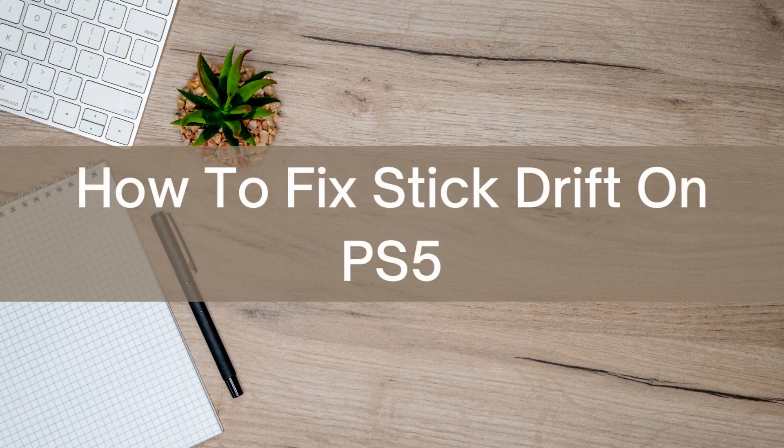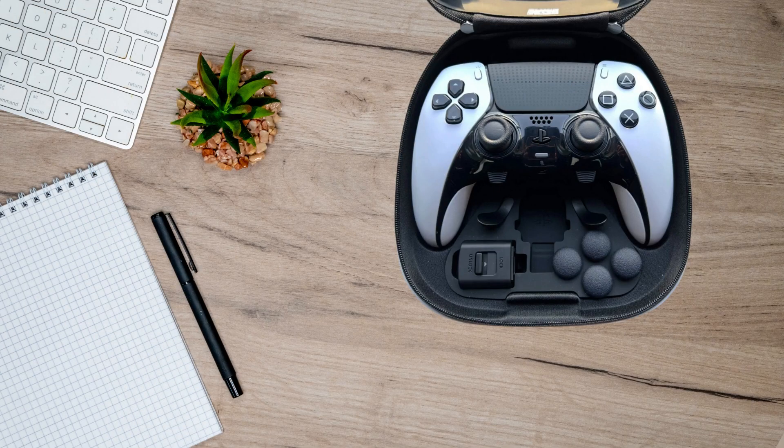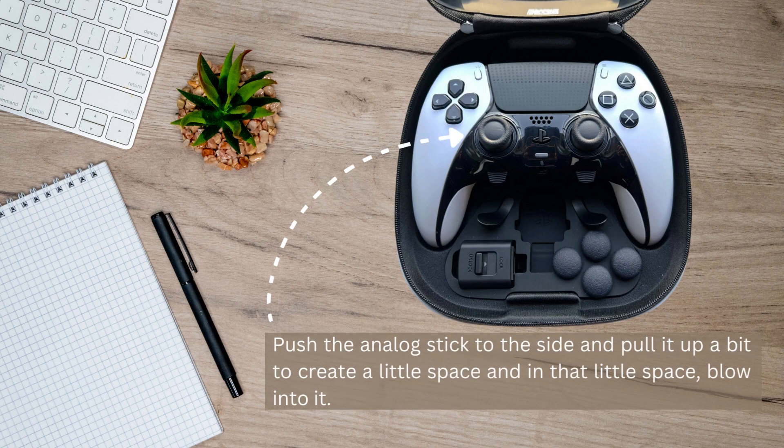Hello there, today I'm going to show you three different ways to fix stick drift on your PS5. The first way you could try is to push the analog stick to the side and pull it up a bit to create a little space, and in that little space you have to blow into it.